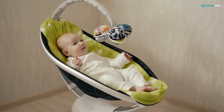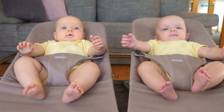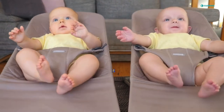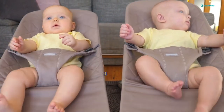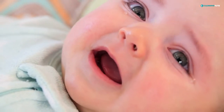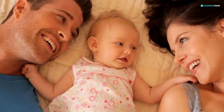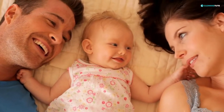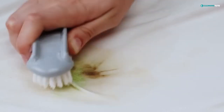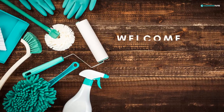The baby bouncer is an essential piece of equipment for any home with a small child. It's crucial to keep your baby bouncer clean, for both your baby's safety and your sanity. But washing a baby bouncer can be a tricky task to handle. Many new parents don't know how to wash a fabric baby bouncer properly. So, how do you wash your baby's favorite place to be without compromising safety and risking damage?